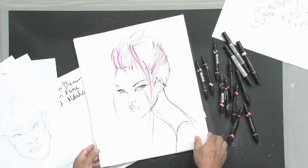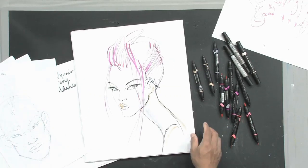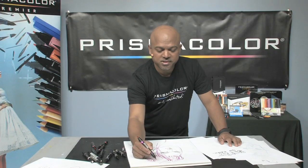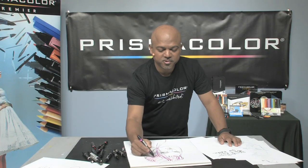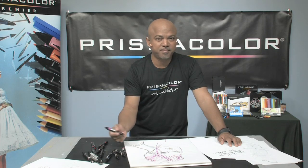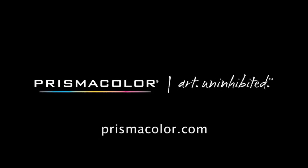There's your drawing of a female face. Here's the final stroke of pink for your gorgeous girl with the pink hair. If you'd like more information, it's prismacolor.com. Have fun with these new markers. We'll see you next time.